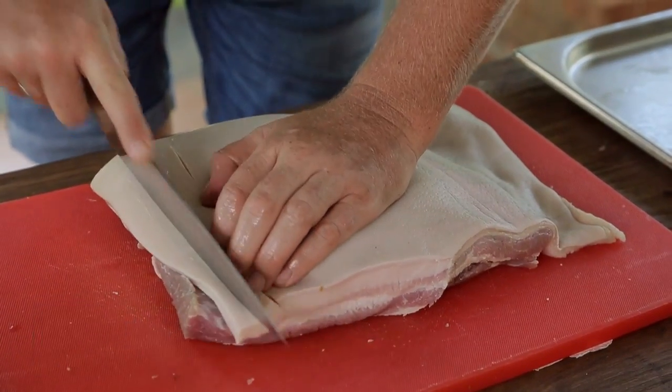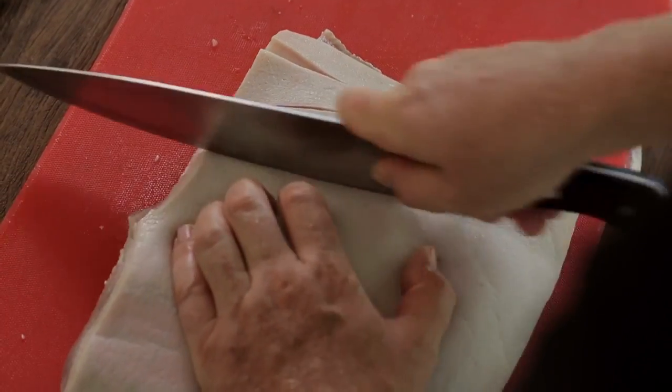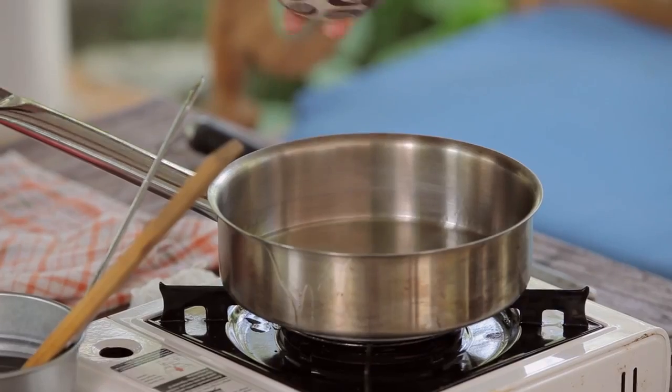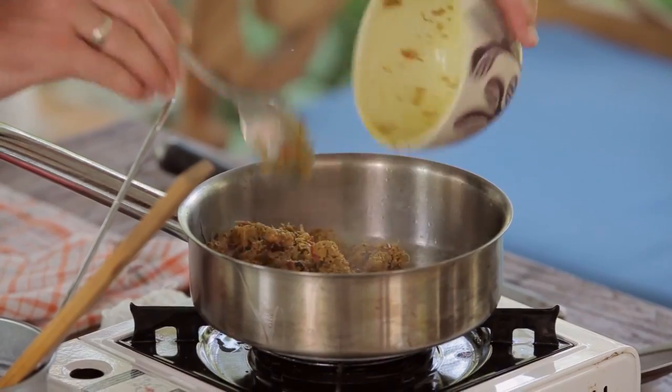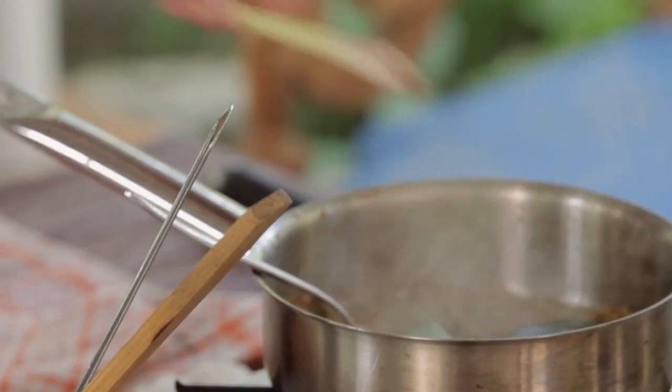It's also important that you score the pork on the other side as well, and that helps crisp up the meat. So now we've scored this, add in my bumbu ganap. We'll put a little bit of salam leaf in here as well, and lemongrass.